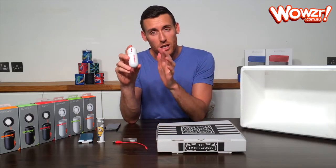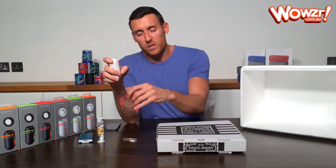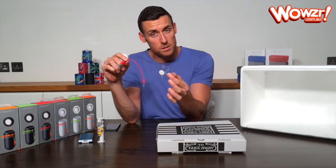So inside the box you get your boombox itself, you get the USB charging cable, and you get some replacement sticky pads.